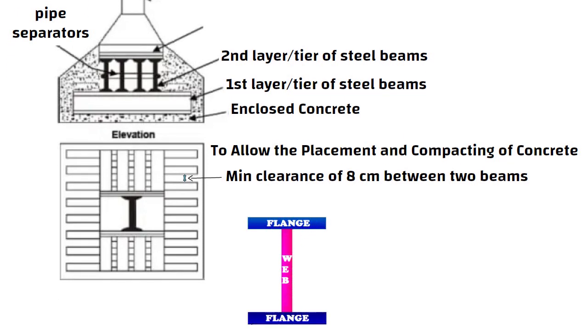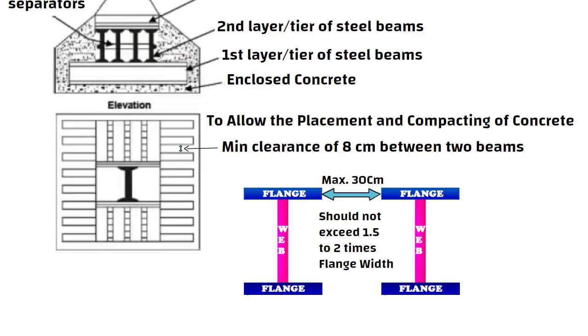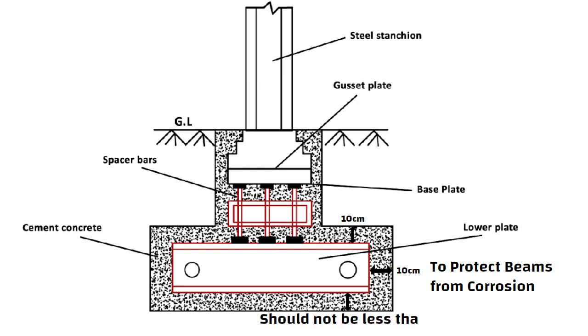The distance between the beam flanges should not exceed 1.5 to 2 times the flange width, with a maximum of 30 cm. A minimum cover of 10 cm is maintained on the outside edges of the external beams and above the upper flange of the top tier to protect the beams from corrosion. The concrete cover under the lower beam should not be less than 15 cm.